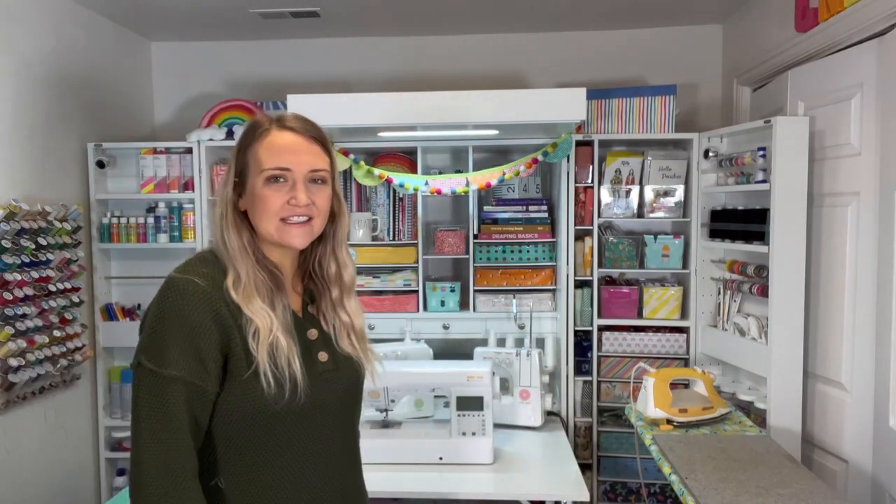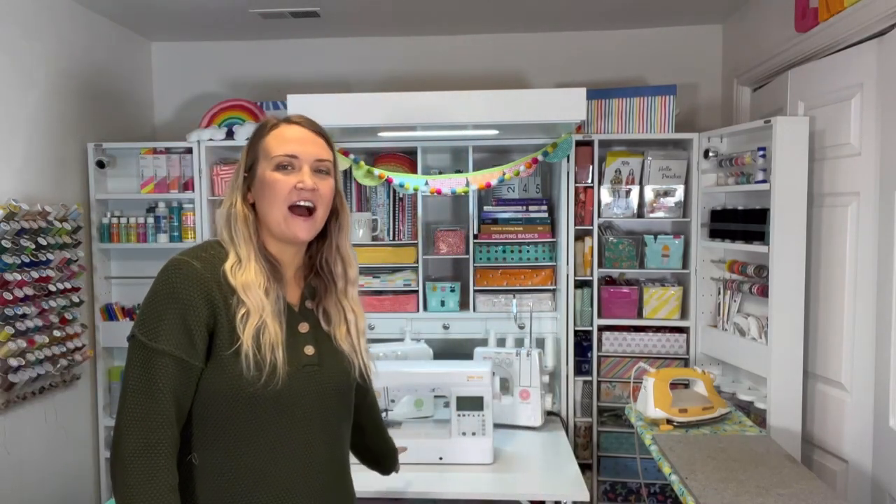Today I'm going to be using the Baby Lock Brilliant, this machine right here. I am obsessed with this machine. This is my go-to everyday machine. It has all the features you would need as a seamstress, and especially if you're sewing clothes it's really great for that. I just love all of its amazing features. I'll put links down below for where you can check out that machine, and I'll also put a link down below where you can check out the video I did all about it and all about its features. So make sure you go and check both of those things out.